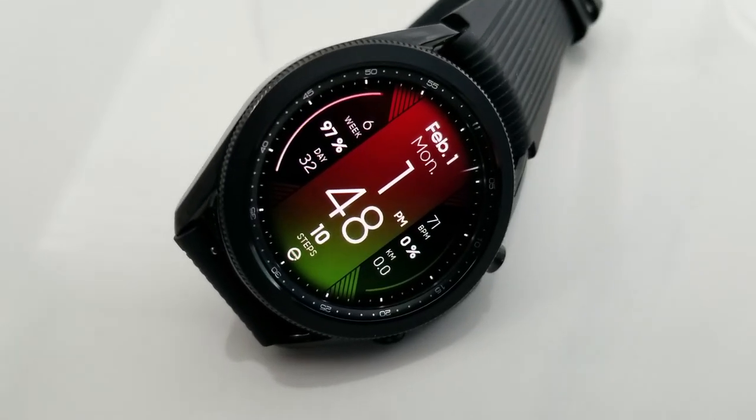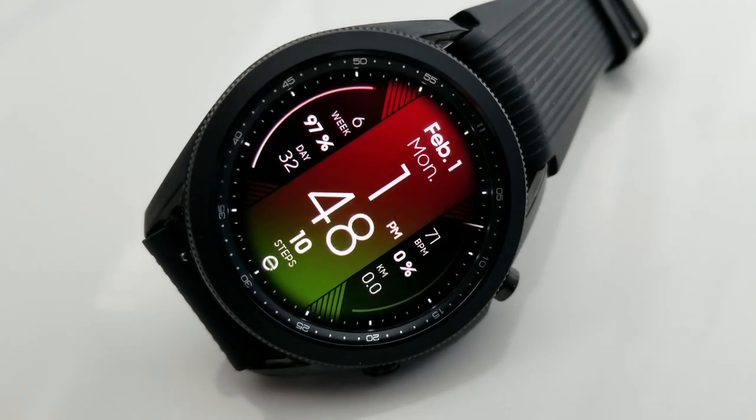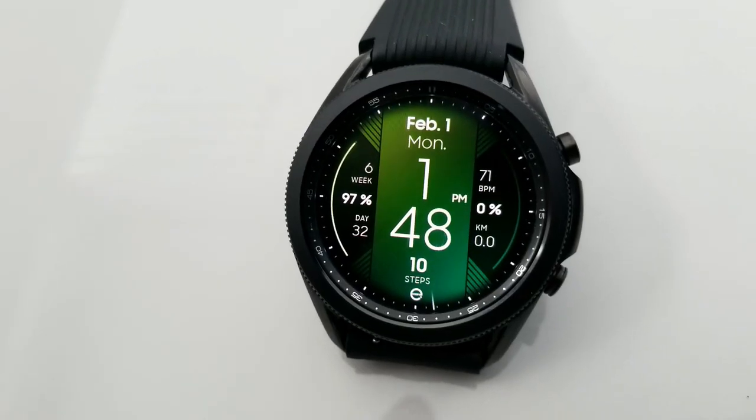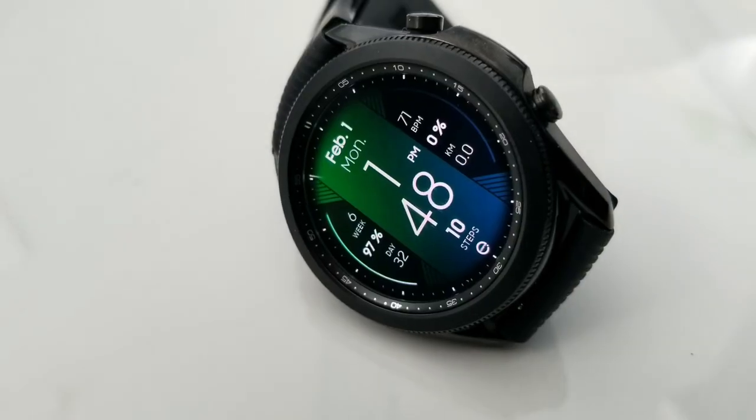Your total steps count is in the 6th position which finishes off your activity stats, and then you have your date at the top along with a large time display right in the middle of that vertical stripe. This one also comes pre-loaded with both fixed and customizable app shortcuts.